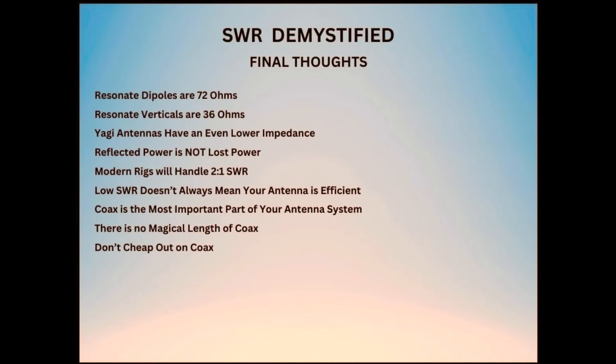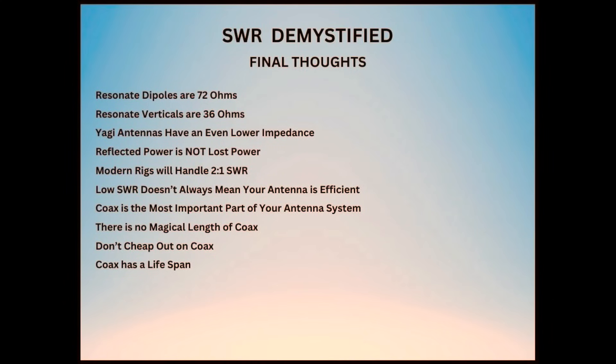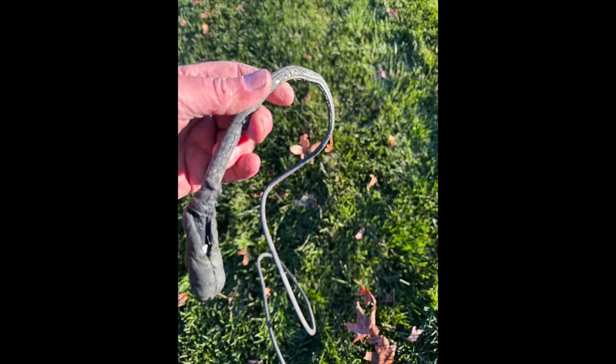Buying cheap coax from Amazon, eBay, or a hamfest just to save a dollar is never a good idea. Coax also has a lifespan, depending on quality and factors such as UV exposure, water ingress, physical damage from stress, someone stepping on the cable, or an animal chewing on it. Here's a picture of some coax I replaced on a friend's tower late last year — it was 10 years old and in really poor condition. It's best to test your coax when newly installed and periodically thereafter. Keep a log of your readings; if the SWR is suddenly lower, there is likely an issue. Do a physical inspection annually to check for damage or degradation.